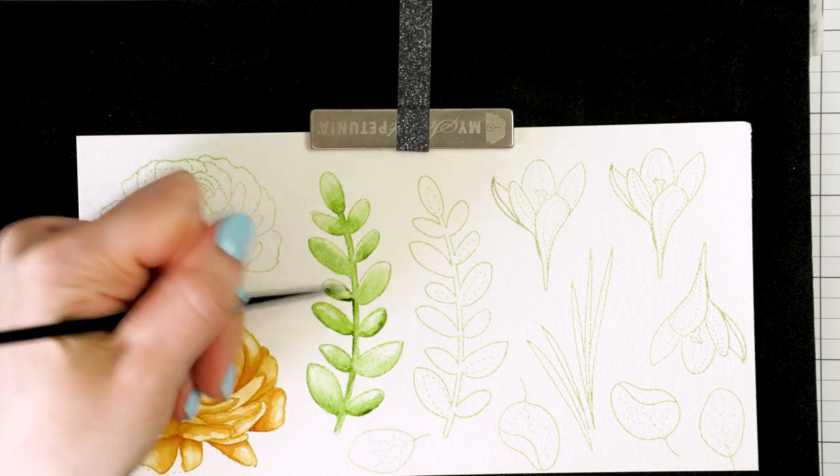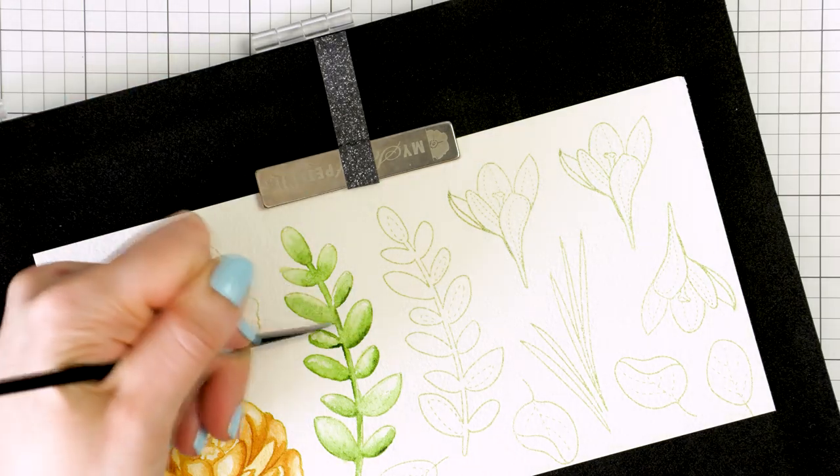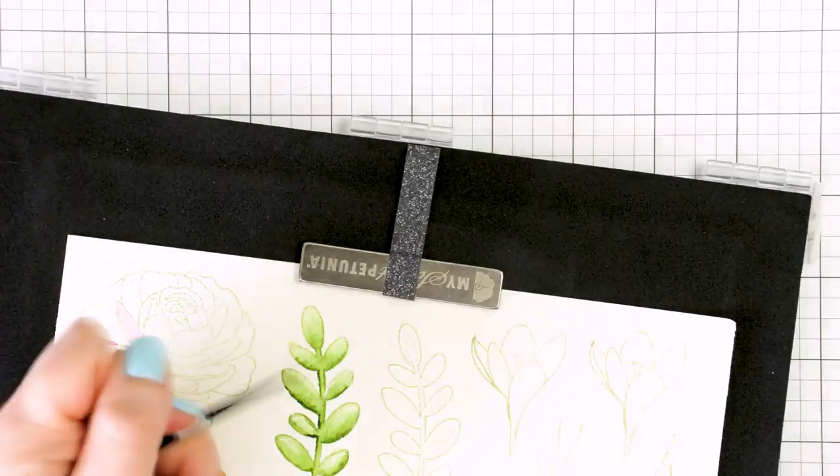I am speeding up most of my coloring in this video, but I do take my time and I color this very slowly and patiently to have the results that I want.